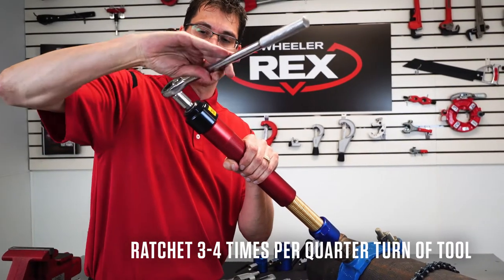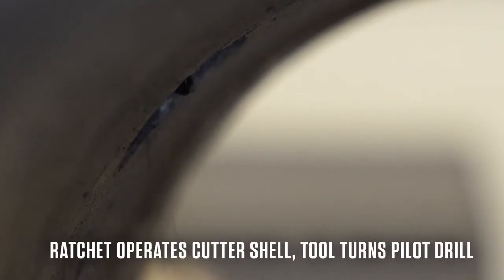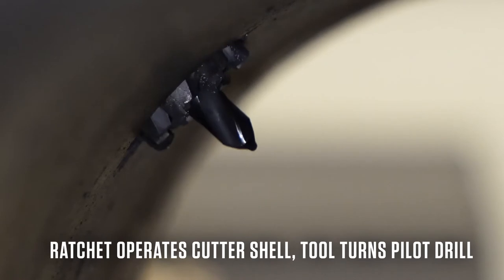What we're doing: the ratchet is turning the shell cutter, and the sleeve is turning it into the pipe. Feeding it down, ratcheting, feeding it. You'll keep doing this until you pierce through to make your tap.